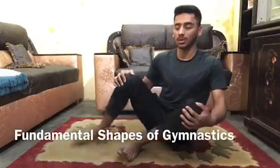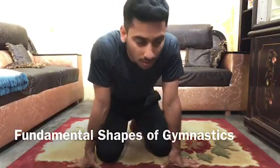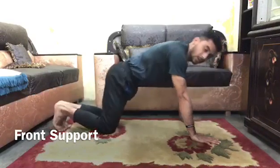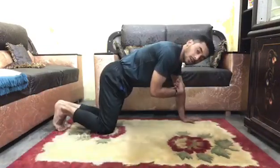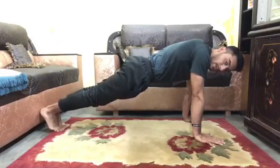Assalamu alaikum everyone, gymnastics coach here. Today I'm going to tell you about the fundamental shapes of gymnastics. So let's get started. This is front support — make sure your arms are straight in a line and your back should